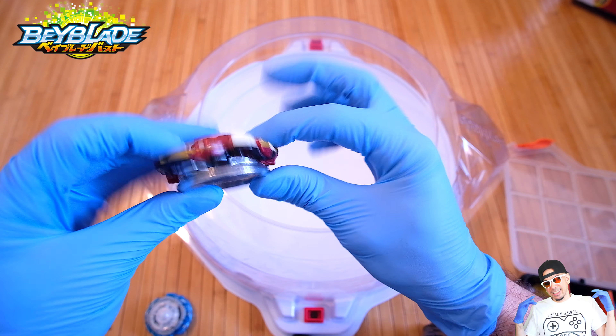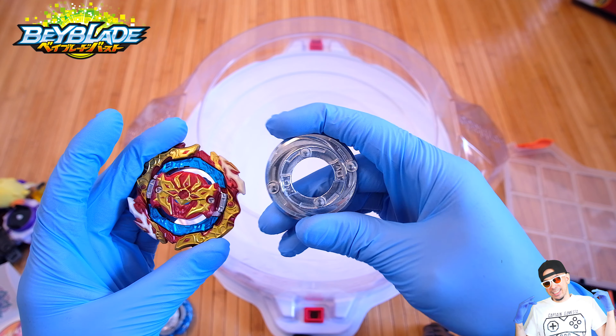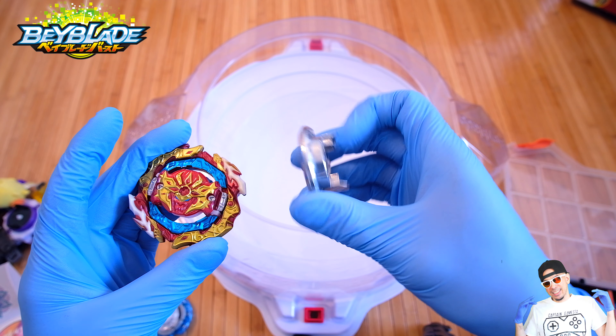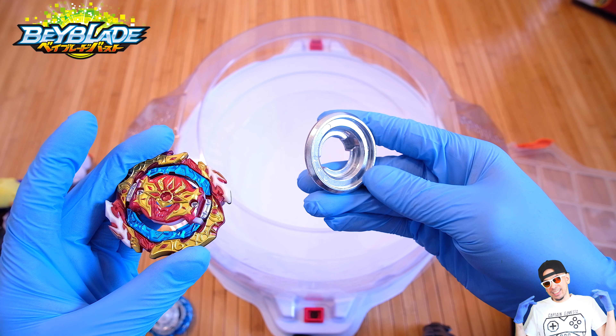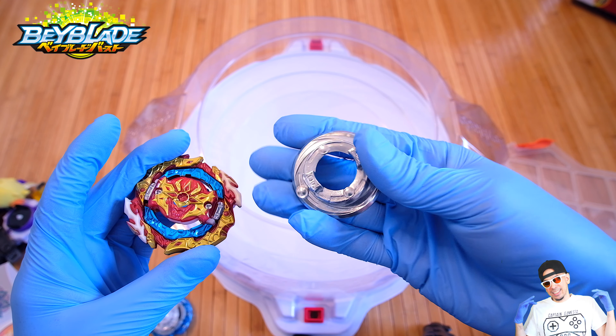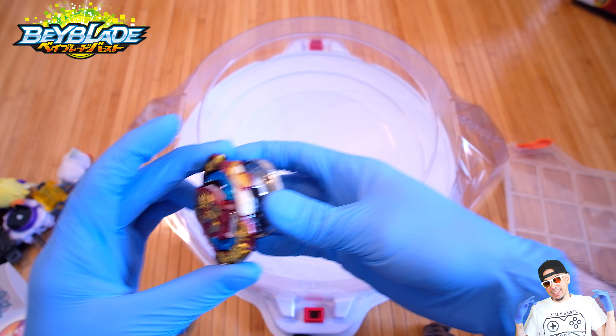Right now I have it in high mode which means the armor is on top of the core. Then as you can see here we're gonna pop the core out and essentially what you want to do is put the core underneath the side that you want it to be spinning from, and then essentially this would make it back into low mode so now we could put the over disc and it'll sit way more flush.